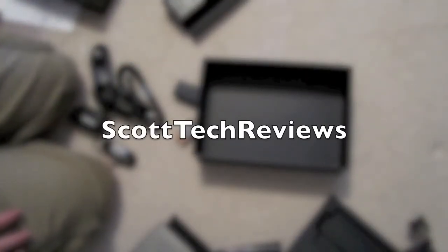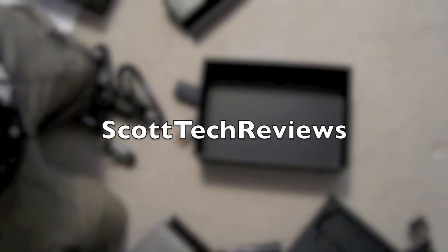Hope you enjoyed the unboxing. I'll be doing a review of this soon. Thanks for watching. Rate and subscribe.